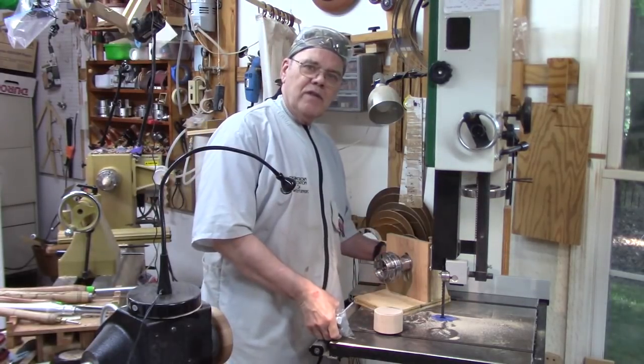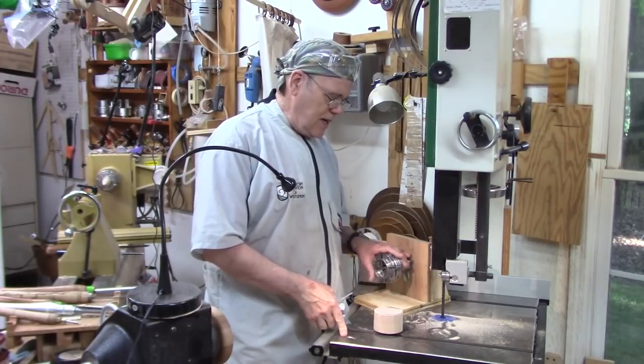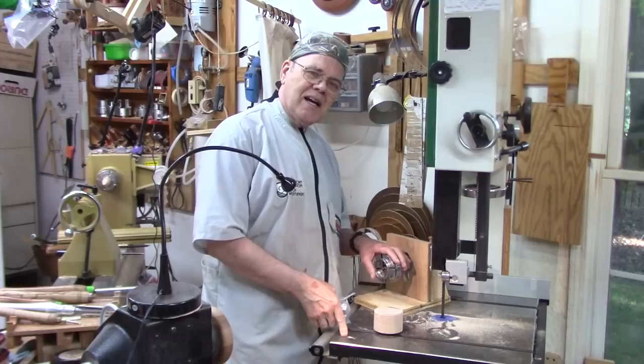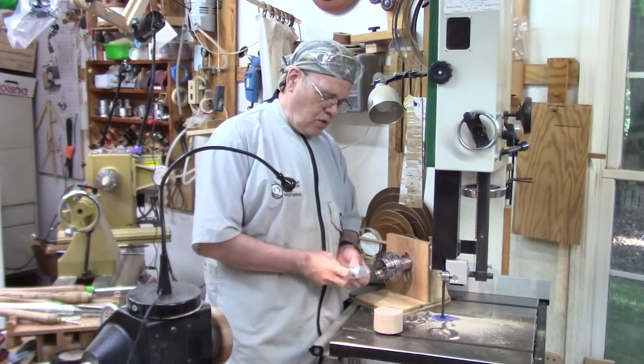I want to give a shout-out to Alan Stratton of As Wood Turns for this idea. He planted it in my mind and I thought yeah, I'd like to make one of those when I get around to it.